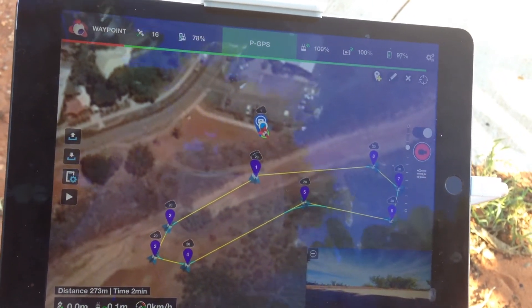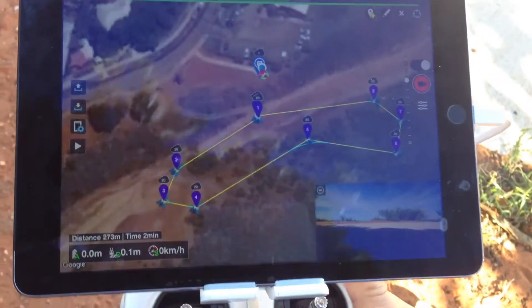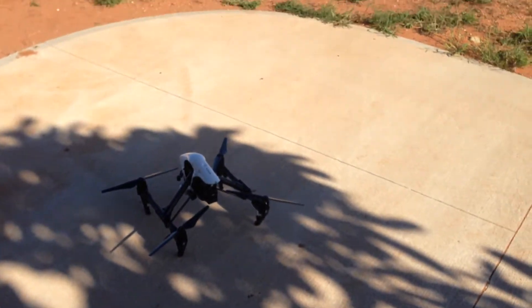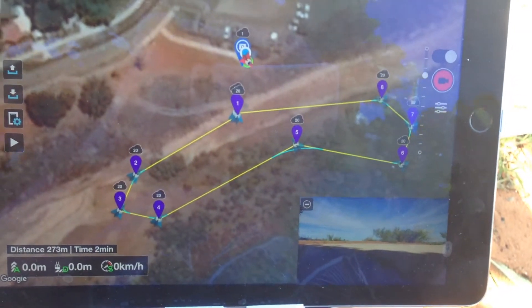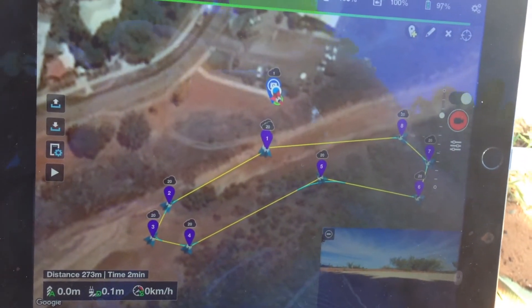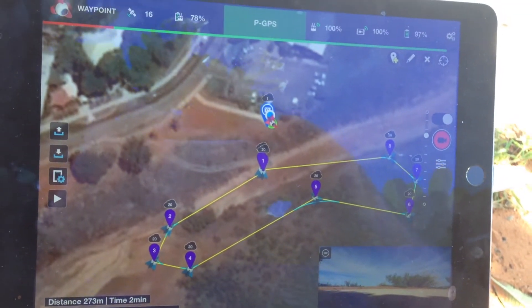Hey guys, it's Rob. I'm going to do a quick little mission with the DJI Inspire using the Litchi app. I've just set a point of interest right where the takeoff position is, just this curved area of the path. What it's going to do is take off, and when I activate the mission, it'll climb to 20 meters, fly around the course that's on the map, and keep the camera pointed at that takeoff position the whole time.